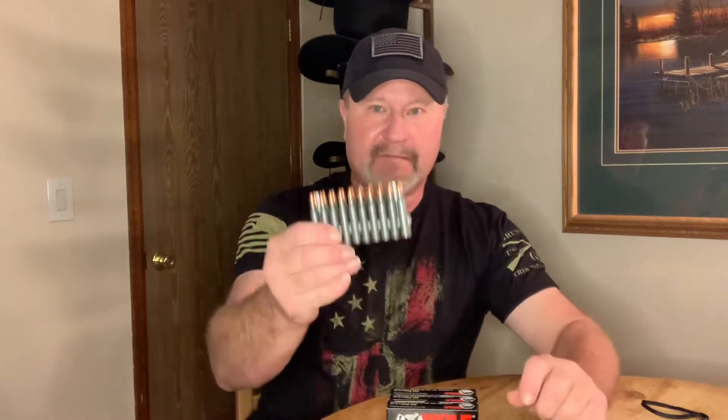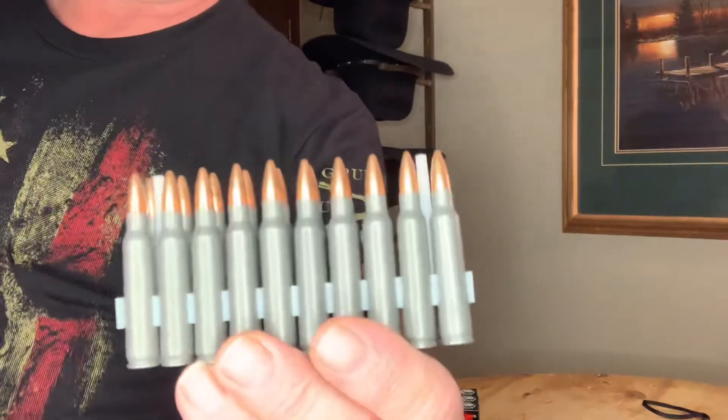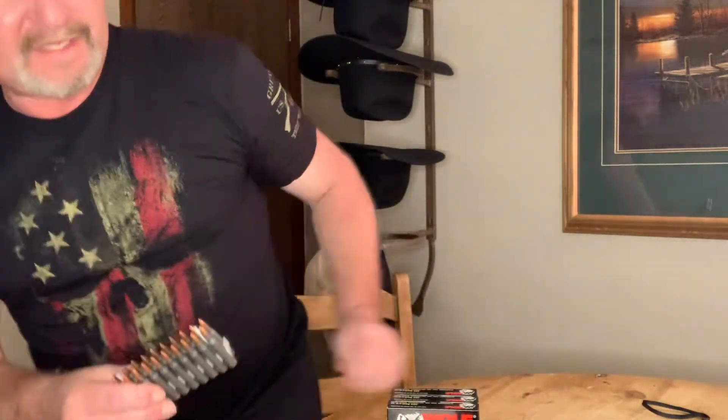This is Wolf ammunition made in Russia, steel casing, 223 ammunition. It's 223 steel cased, and it's kind of a brushed steel case around the round.